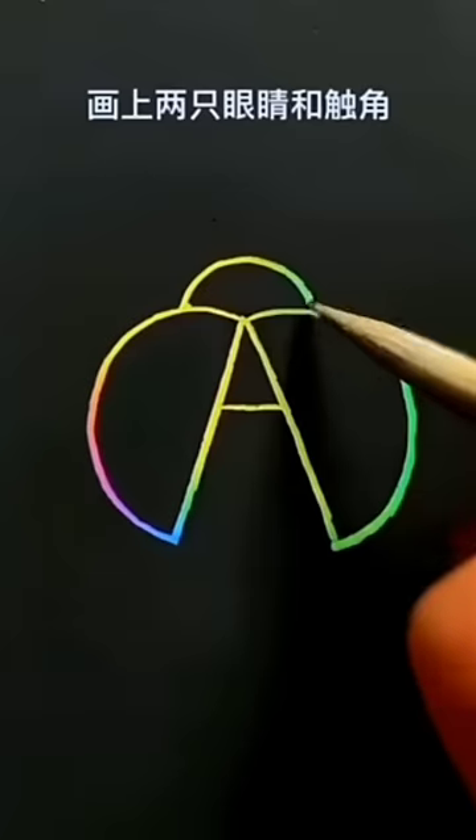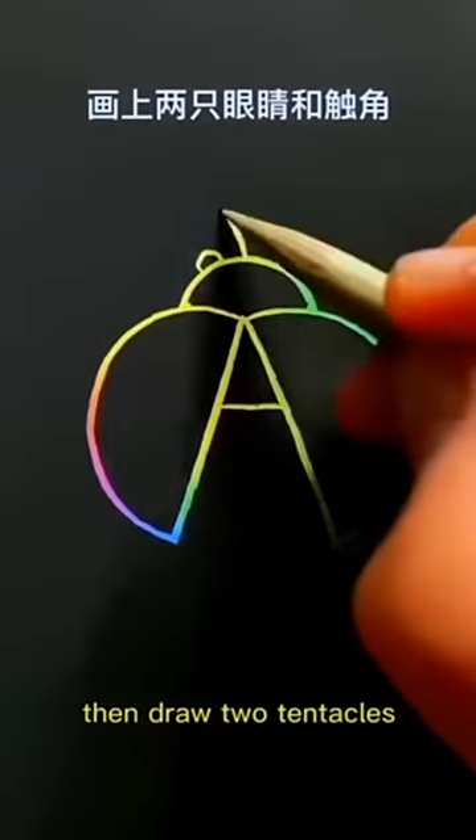Draw an inverted U in the middle. Then draw two small U's as eyes. Then draw two tentacles.